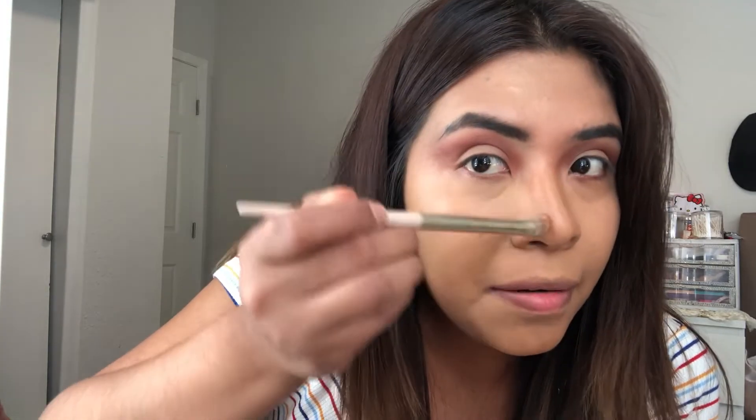For the next hack we need a fork, whatever you contour with, and a small brush that fits between the fork tines — we're going to be contouring the nose. That's a hot mess — there are two lines and it was supposed to be one, so we're going to smudge it. Honestly, I don't think this works at all. It looks bad, I hate it — this is a fail.